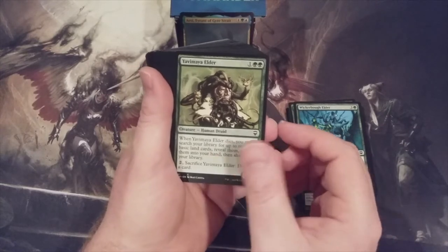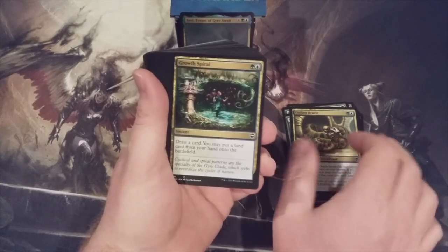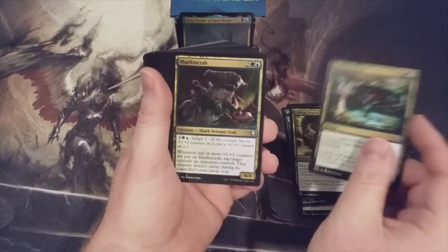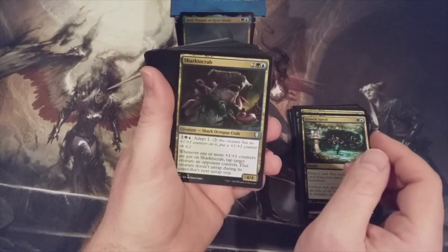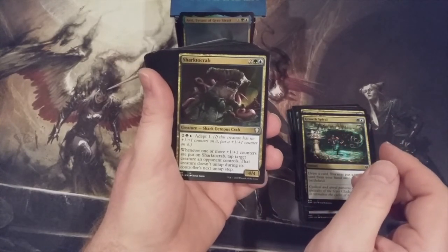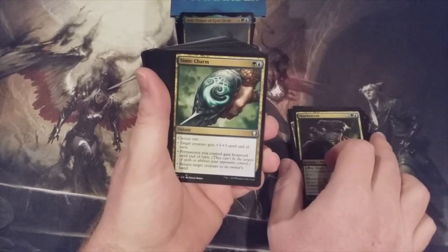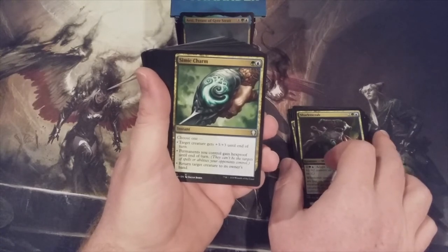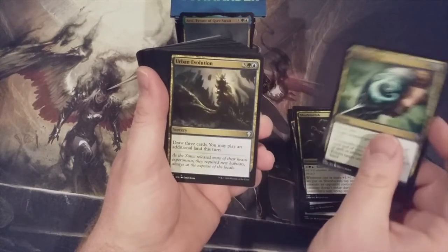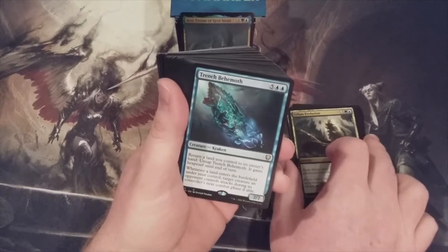Yavimaya Elder — yep. Coiling Oracle — that's another great reprint. Growth Spiral — wasn't that a powerhouse in Standard before it finally got banned? A Shark Typhoon Crab — you can't have a Simic deck without a Shark Octopus Crab. Simic Charm — a great charm, I love this charm. Hexproof for a permanent, bounce a creature, plus-3 plus-3 to another creature. Urban Evolution. This deck has some great reprints.